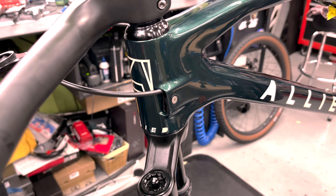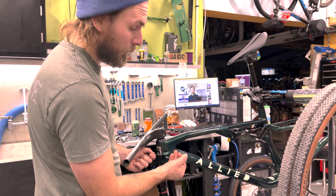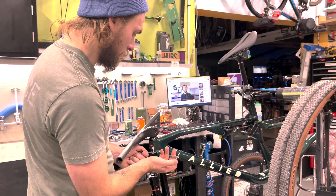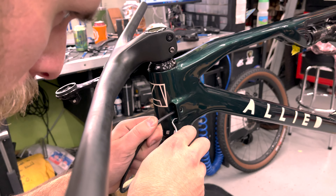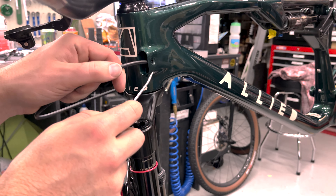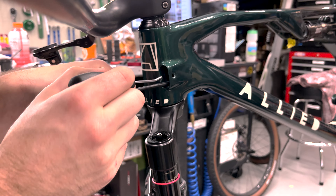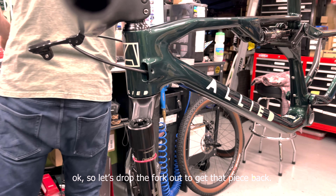We're going to do it again. One thing about this bike is there's no instructions — totally blind going into this, and we're going to learn as we go. Oh no, I dropped it into the frame. Let's drop the fork out and get that piece back.